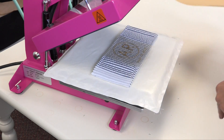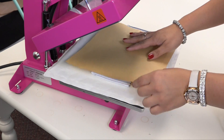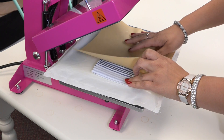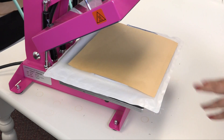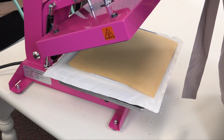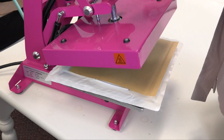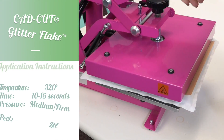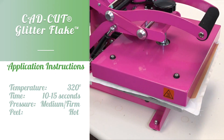I'm going to grab my craft paper and cover the transfer, and also make sure that I'm covering this velcro so that it doesn't melt underneath the high heat. Then I'm just going to heat apply this for its recommended time and temperature. I'm going to adjust my pressure since we're working with a thick item, and glitter flake applies at 320 degrees for 10 to 15 seconds.